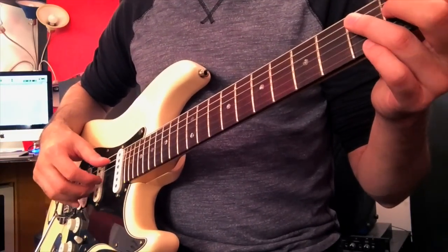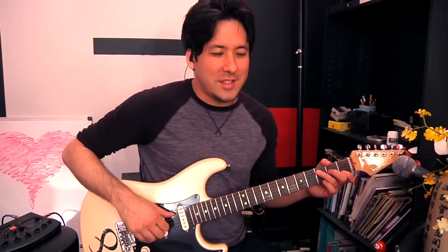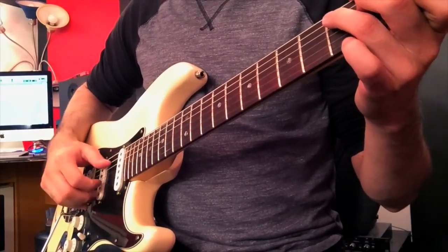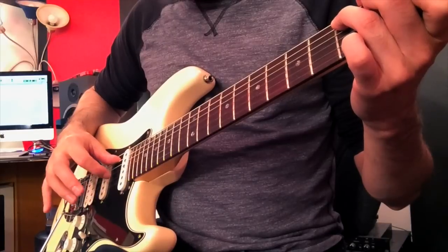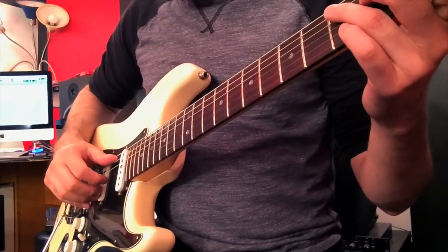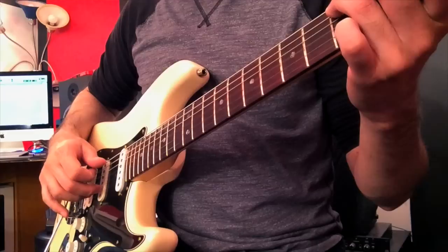I call this the Fleetwood Mac fingerpicking pattern. Take your thumb and play the fifth string — the left hand is holding the C chord so you don't have to do much with it. Play the fifth string, let it ring out a little bit, and now we're going to stagger our fingers rather than cascading in a row. Take your index finger and play the third string, which is the open G in the C chord. Notice — don't lift your fingers all up before you play; keep everything else in place.